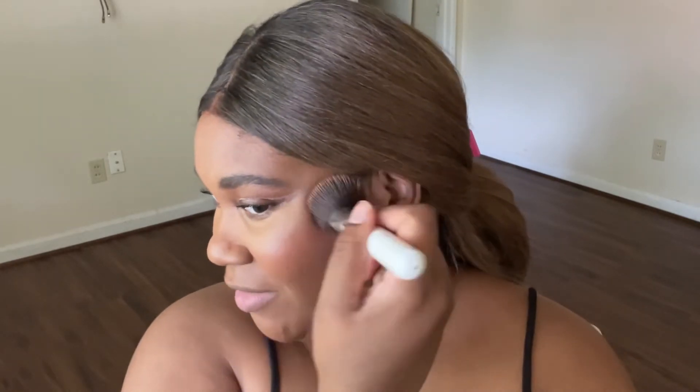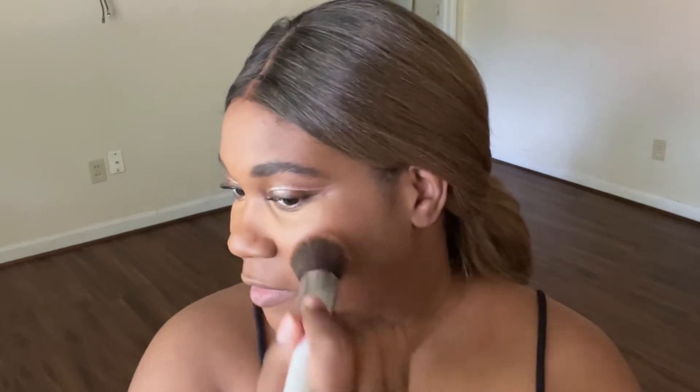This is a stick blush in Poppy that I got from Shop Miss A. I put it up here, all up here, and I like to use the brush because it gives the most natural, even coverage of blush — it just looks more natural.